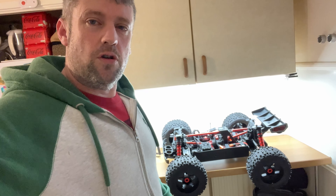Outcast EXB 8S ready to run. 8S power. On the side of the box we can see all the technical information about it. New heavy duty shocks on this one. New wheels and tires, slightly bigger than the old version. 7075 chassis. We'll soon see about that. Here it is out of the box — guys, I'm going to need a bigger workspace. It doesn't even fit on there.